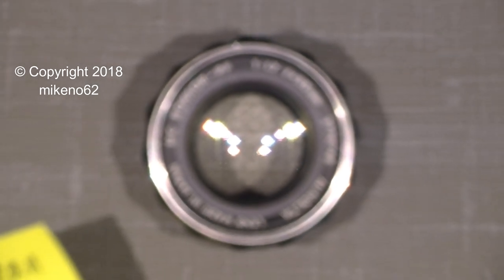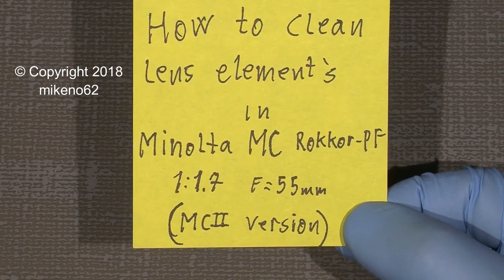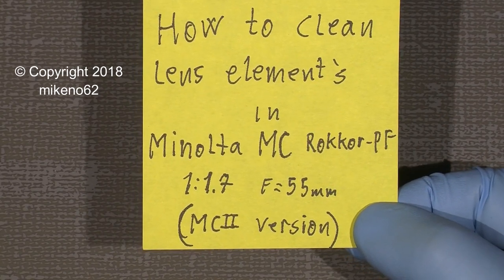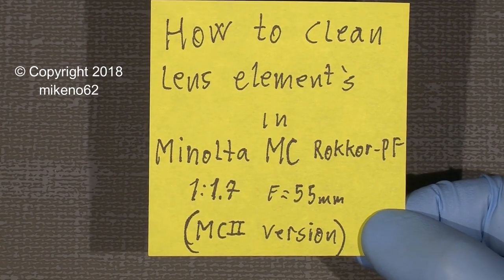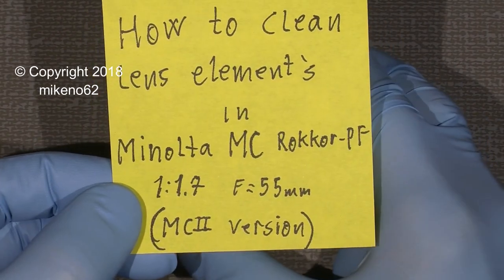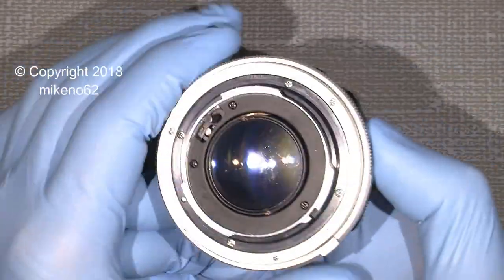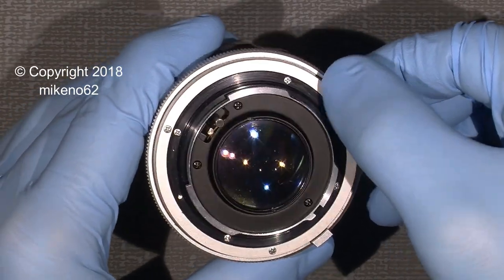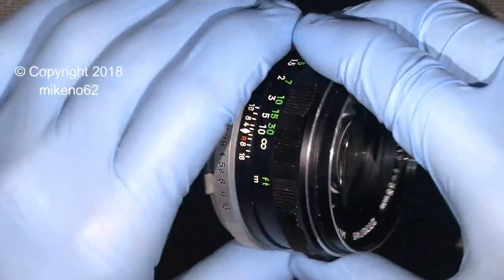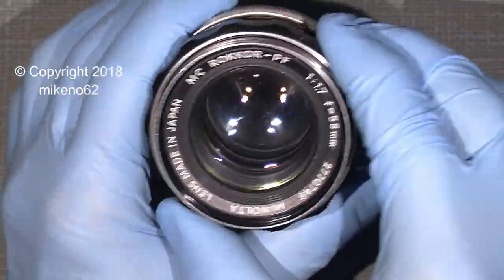Hello, hello again, and welcome to another tutorial. This time it will be cleaning up a lens element in the Minolta MC Rocco PF 1.7 55mm. This is the MC2 version. There are some small differences between version 1 and version 2 — I think it's the coating, and there is also the crosshead screw in the newer MC2 version. I have the version 1 and 2, with the slotted flathead screw.